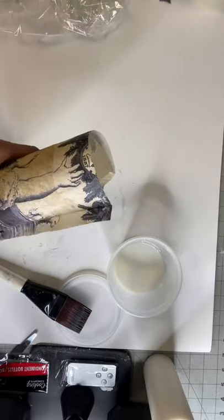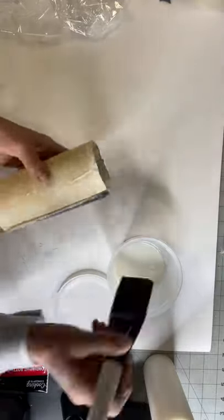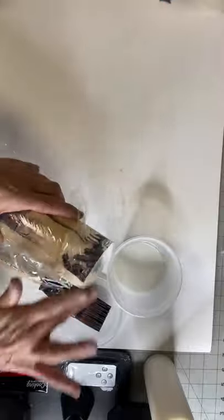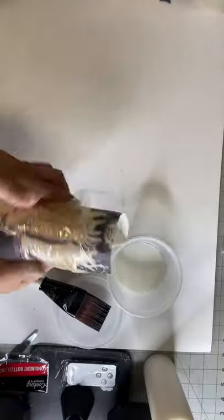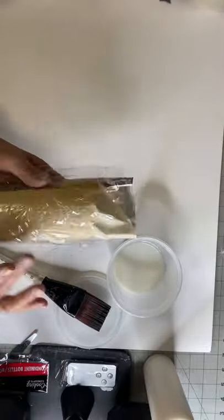To make the seam less visible, you want to try to cut it as close to meeting each other as possible. Sometimes I like mine to overlap just a slight bit, because once the paper dries and shrinks, you don't want to have a gap there.